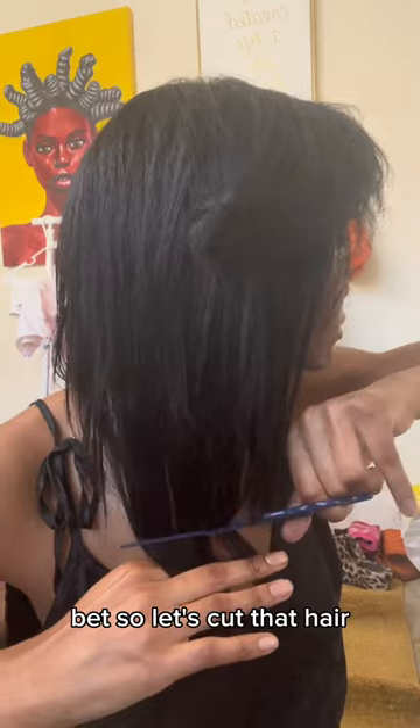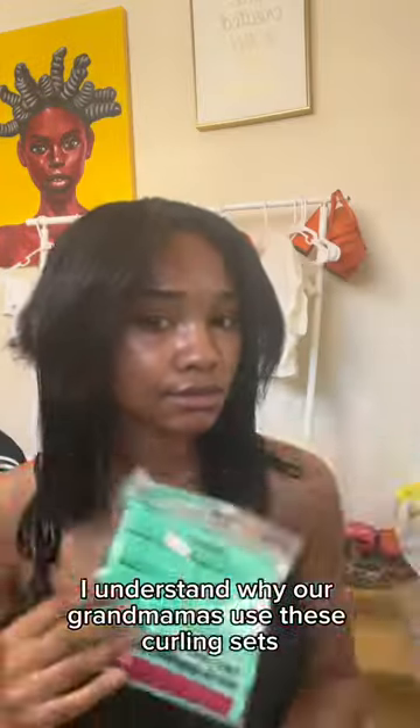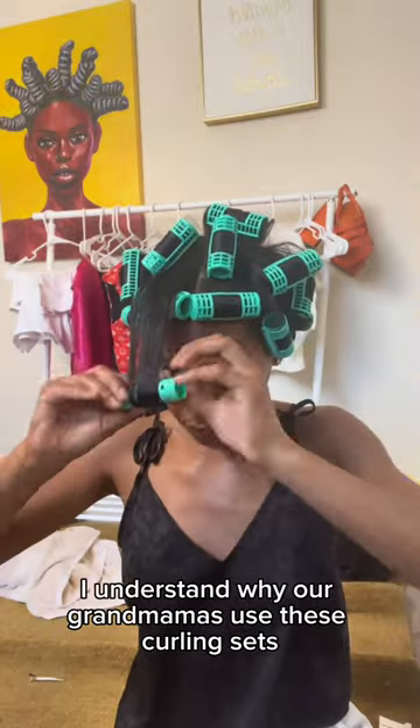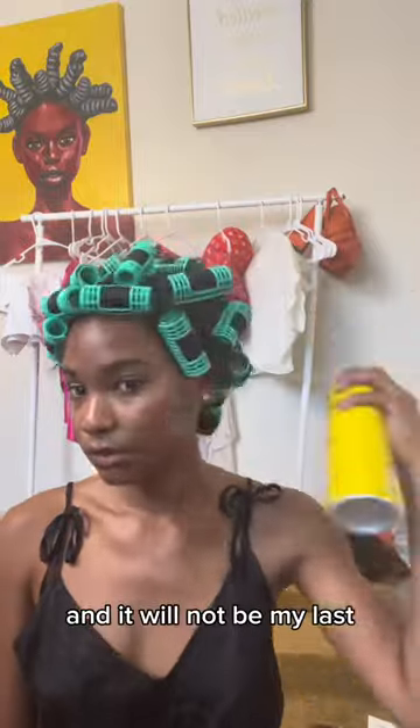So let's cut that hair and add them curler rods. Y'all, I understand why our grandmamas use these curling sets — we need to bring them back. This is my first time and it will not be my last.